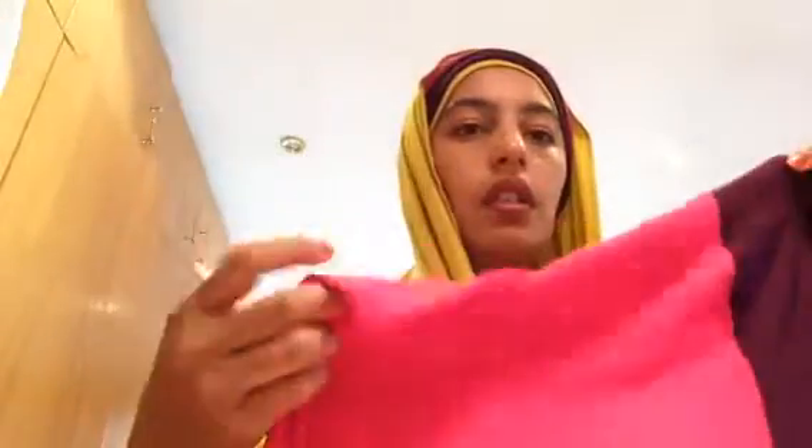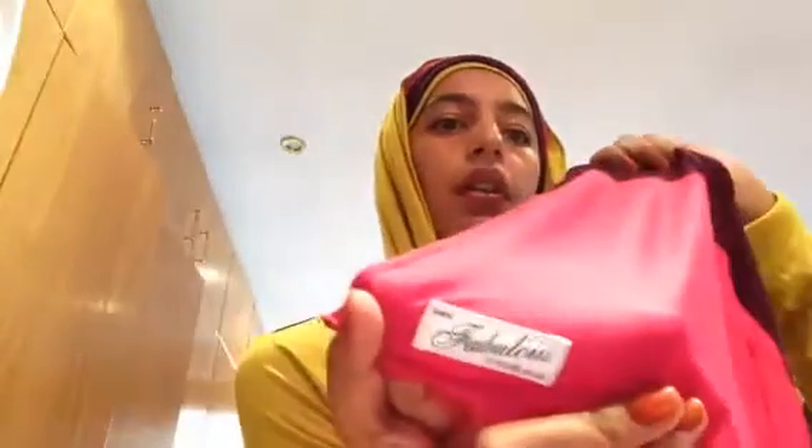And then I pop the scarf over — this is one of those no-pin scarves that I make myself, it's from the Fabulous in Hijab scarves. I'll pin this one at the bottom — that covers everything nicely.